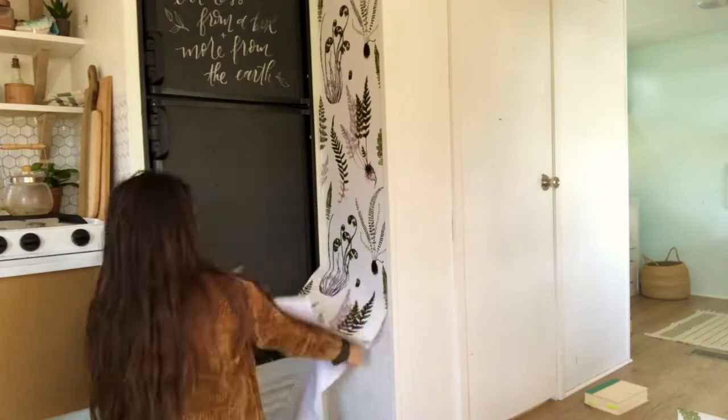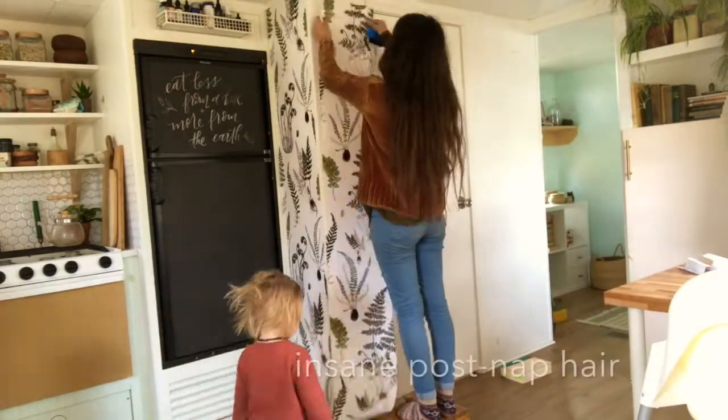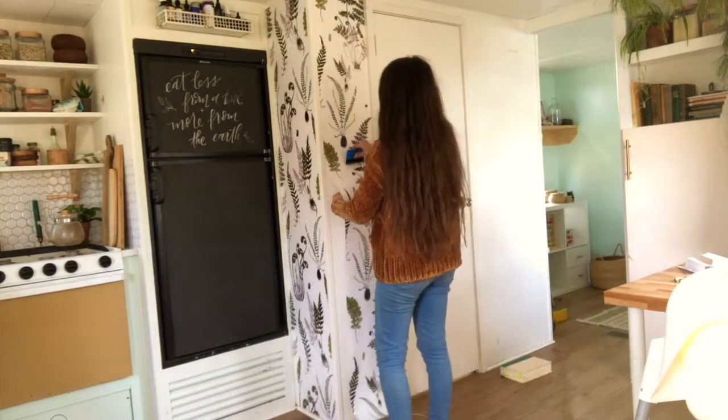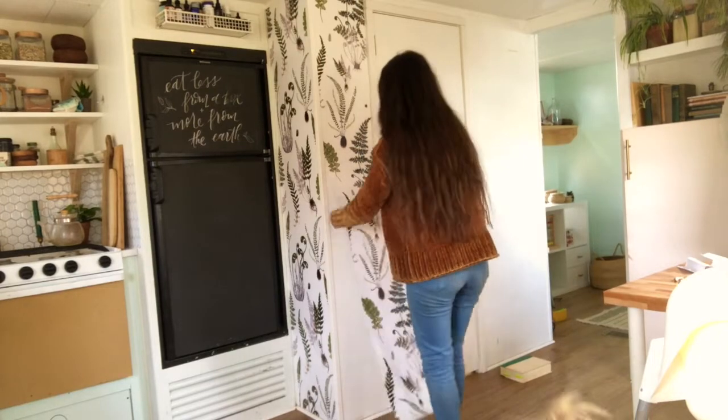If you measured and cut with precision, this should lay perfectly on the wall. That took a while — it actually took almost Finn's whole nap to do that, so that'll give you an idea of how long this takes.